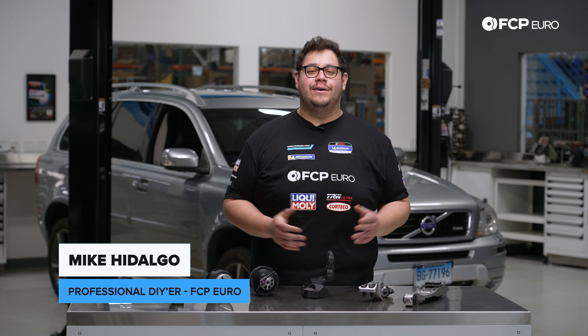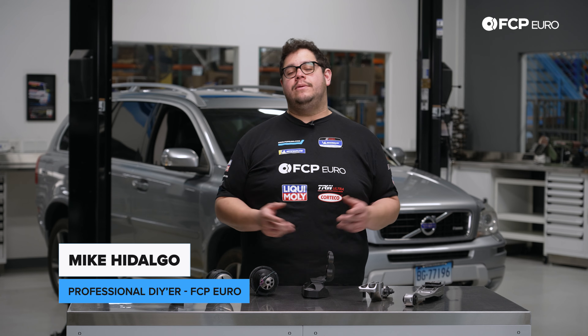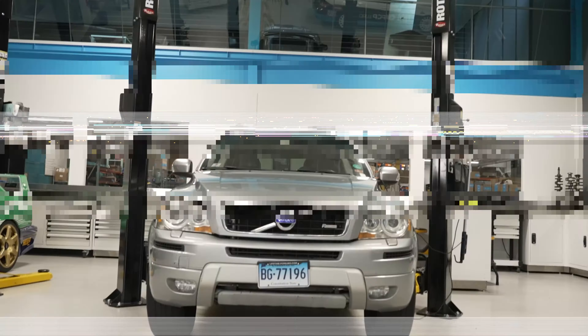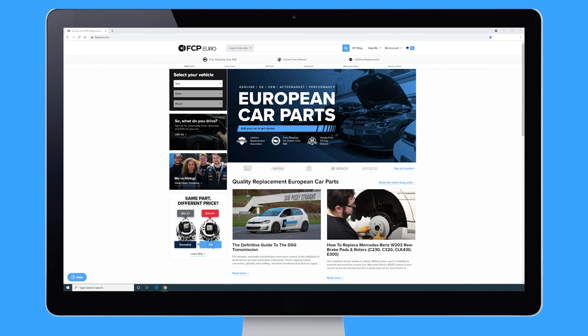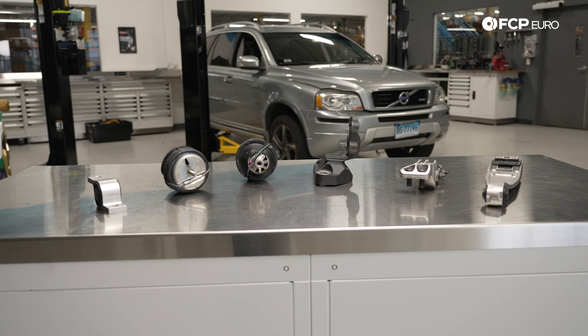What's going on my good people? Mike Hidalgo here. Thank you for joining us on another FCP Euro DIY. Today we're going to be working on a 2013 Volvo XC90 P2, covering how to replace your engine mounts.